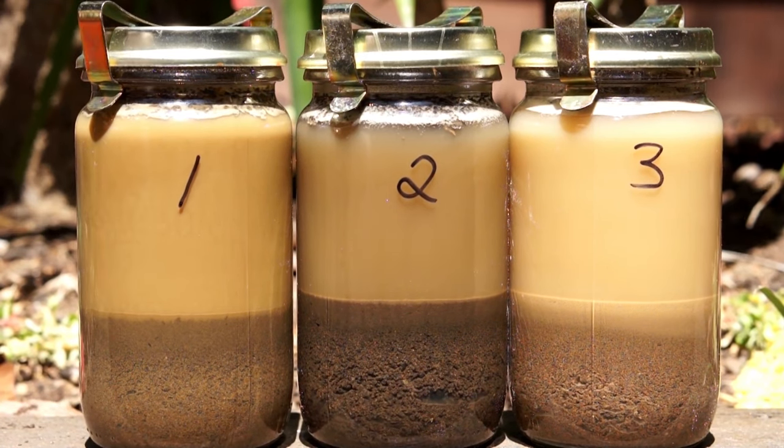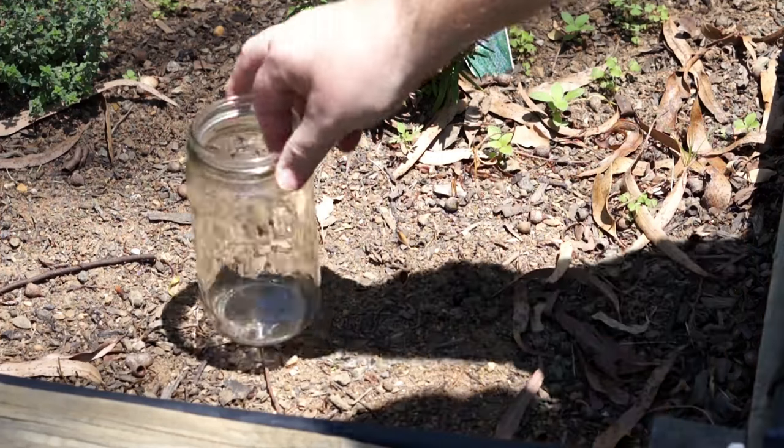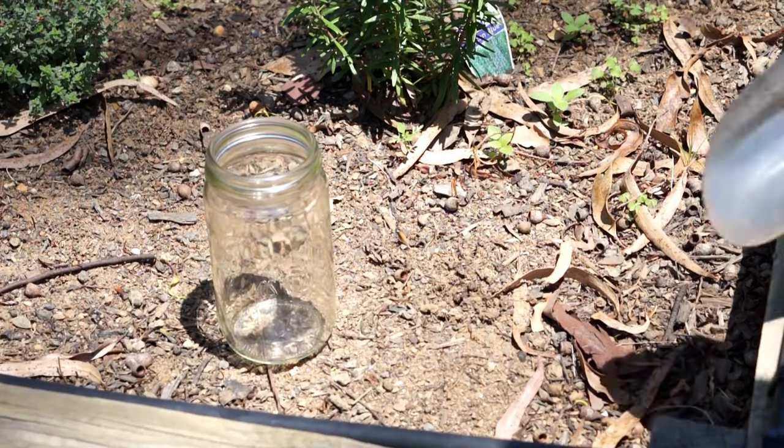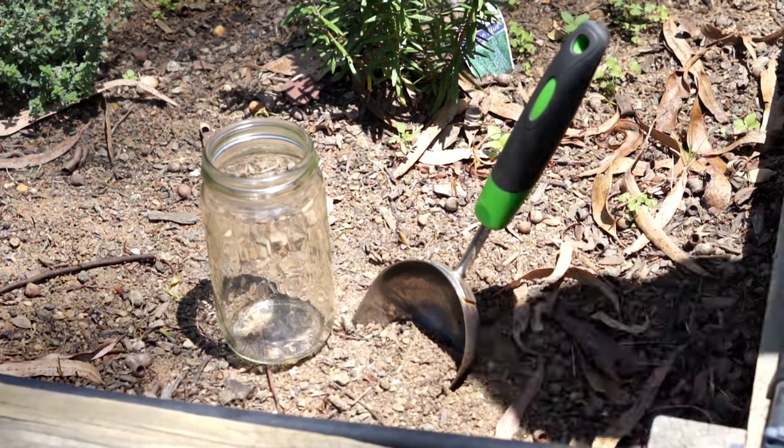G'day, this is Jim with Urban Cell Sufficiency and today we're going to do some soil testing. You're going to need a glass jar and a hand trowel, and we're going to fill these jars up around halfway with soil from different areas around the property.